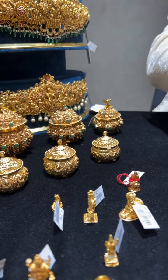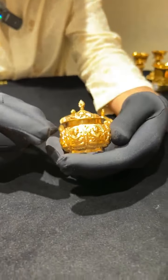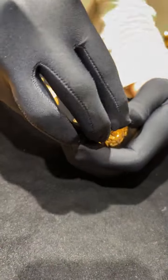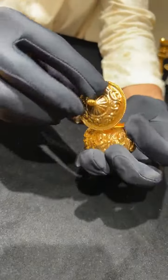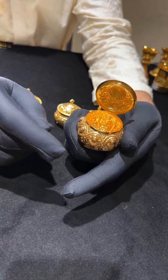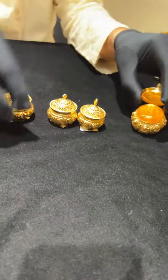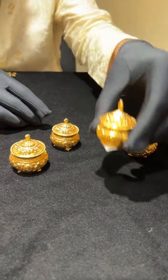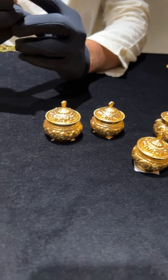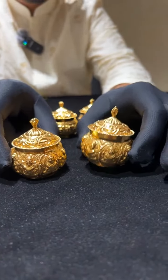Now for the kumkum bannis — this Ashtalakshmi one has Lakshmi on each side, made in very lightweight at only 20 grams. It opens from one side, held by a screw so the whole thing cannot come apart. You can fill it with haldi kumkum, water, or anything for puja. Kumkum banni sizes start from 13 grams — we have 13, 15, and 20 gram options, and they can be taken as a pair or individually.